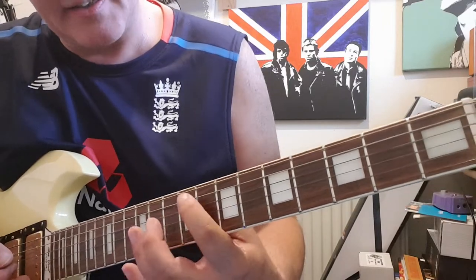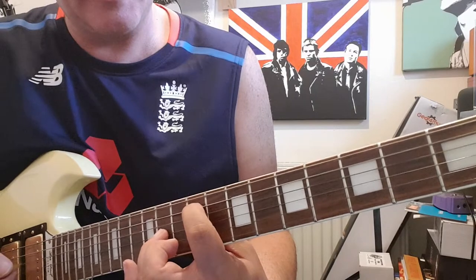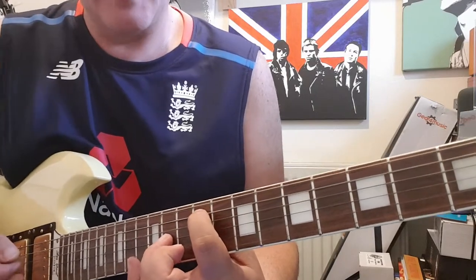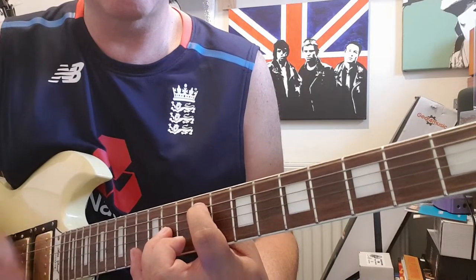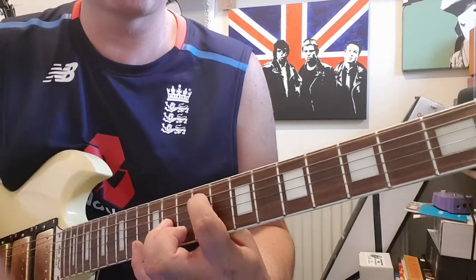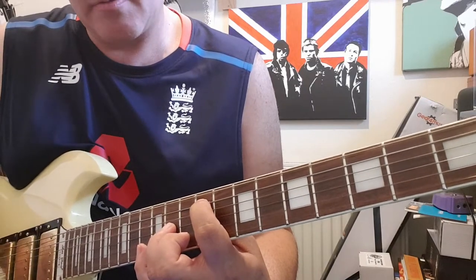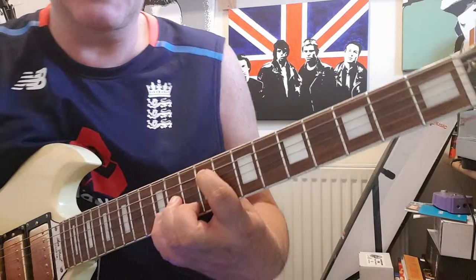Then we're going to be octave into the 11th fret on the G string. And then on the 12th fret on the B string you put your little finger.